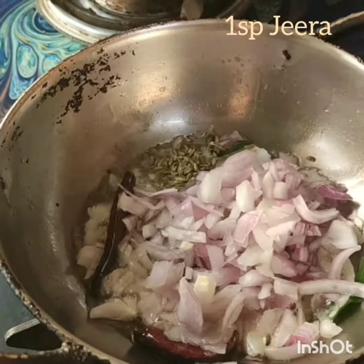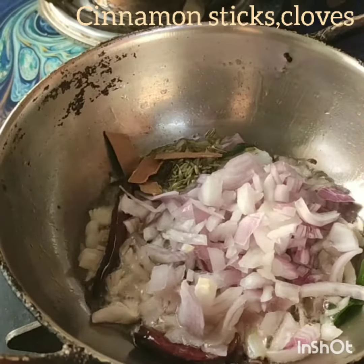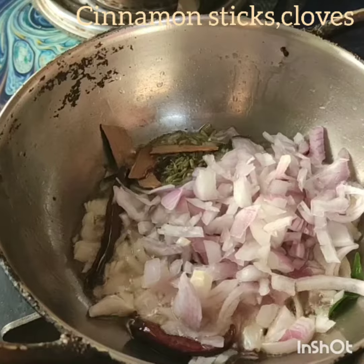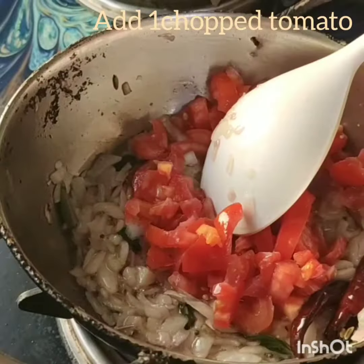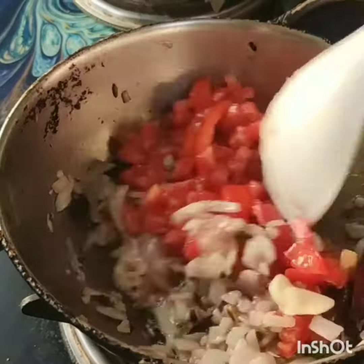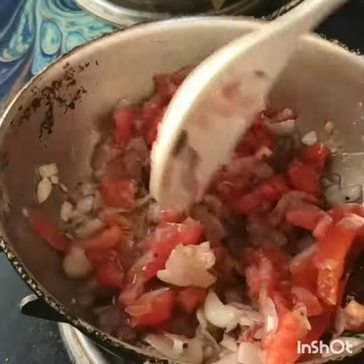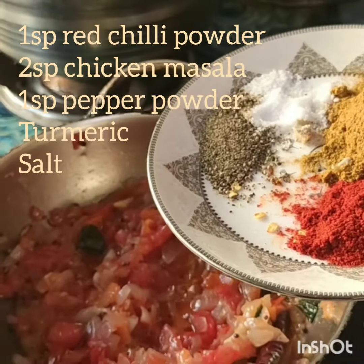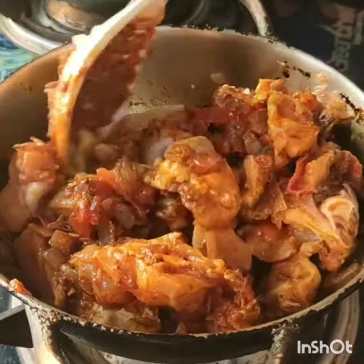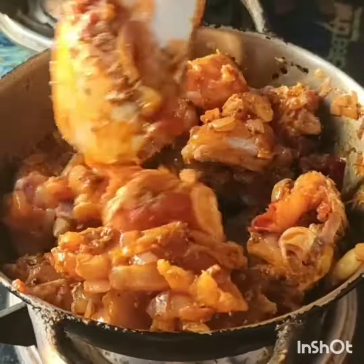Add one spoon of jeera, cinnamon sticks, and cloves. Once the onion turns transparent, add finely chopped tomato. Once the tomatoes get smashed nicely, add all the masalas — one spoon chili powder, little turmeric powder, pepper powder, and required salt.